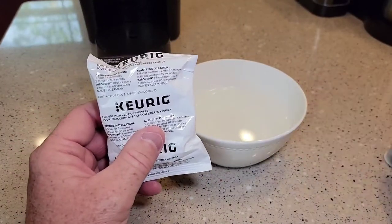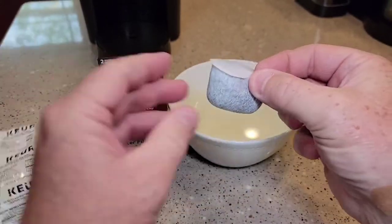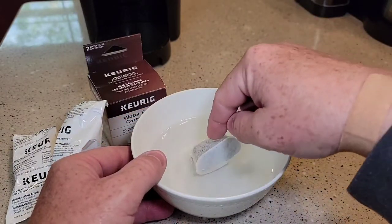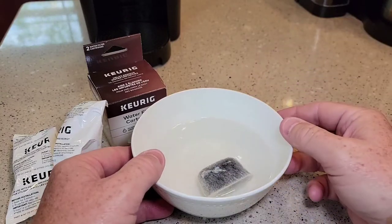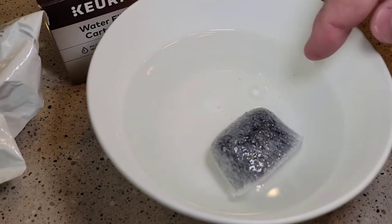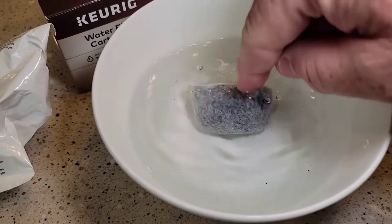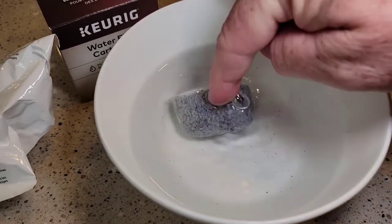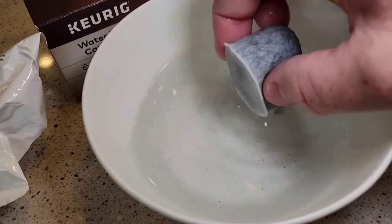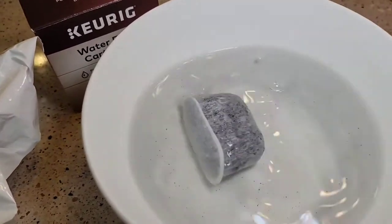There is a little bit of prep work before you install it in your Keurig. You're going to want to open it up. These are carbon filters filled with carbon, so you want to let it soak — it says for five minutes. Your water is going to turn like a gray. You can see there are even some little bitty particles floating around — that's that carbon dust.